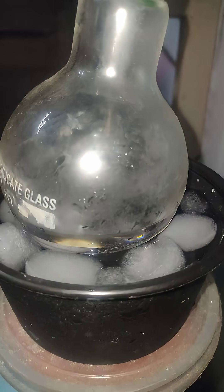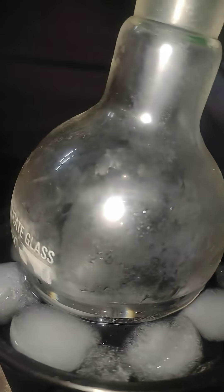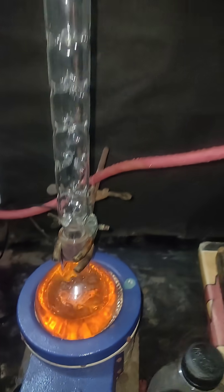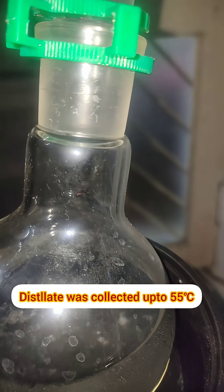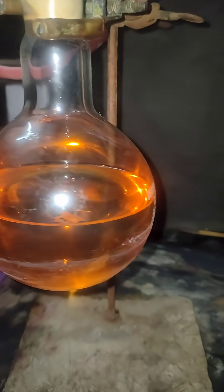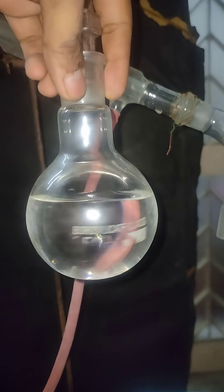This is a 250 ml flat bottom flask — sorry, round bottom flask — and this is a 500 ml flask. We have collected this much petroleum ether and it's still distilling off the remaining petrol. The distilled petroleum ether is around 250 ml.